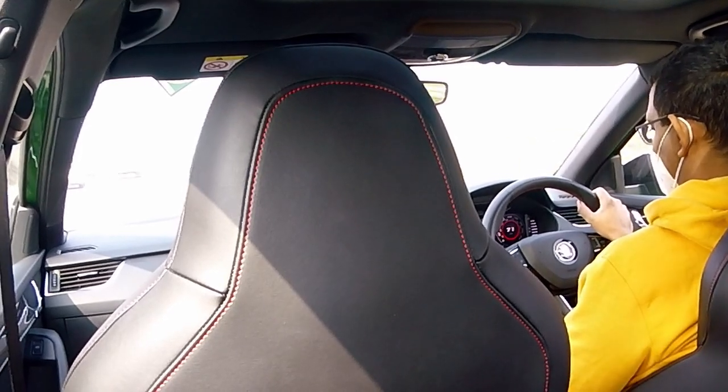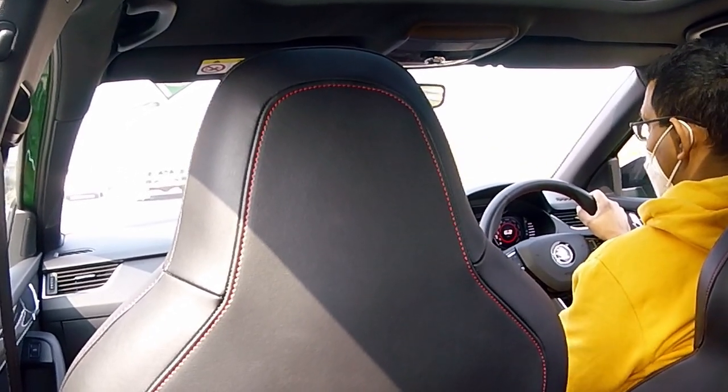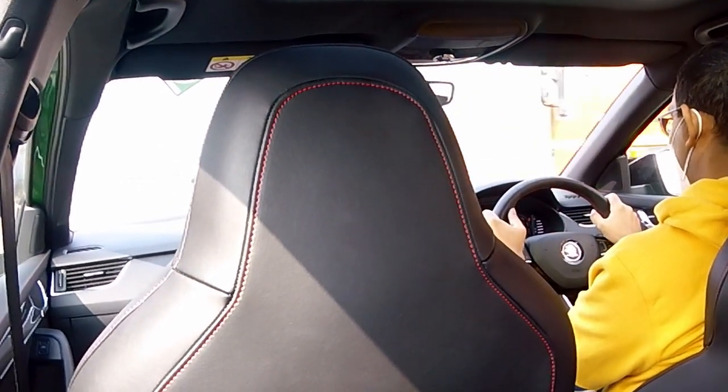Now we've put the car into Sport mode — we're testing Sport mode. Let's see if we can get a chance to really assess it.